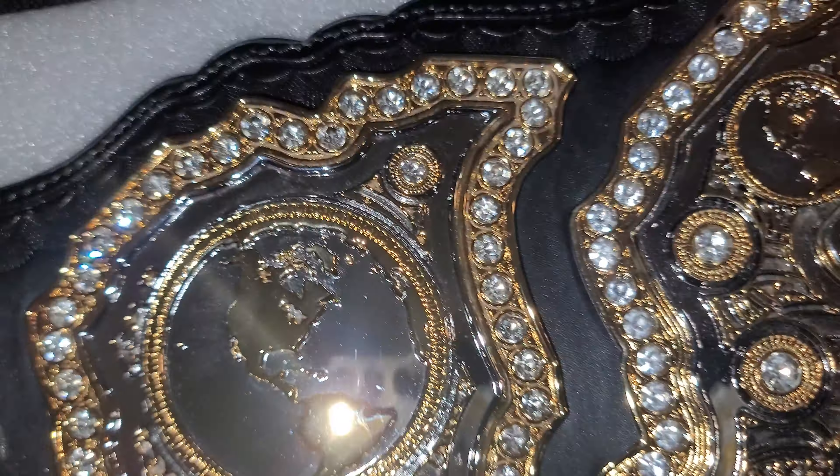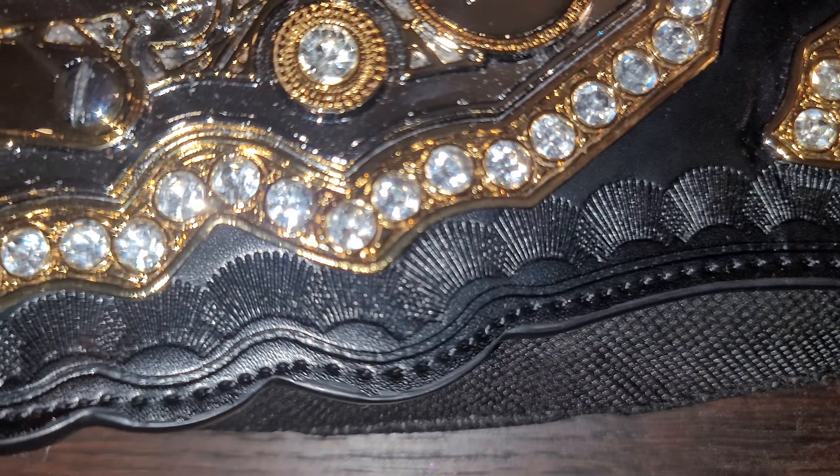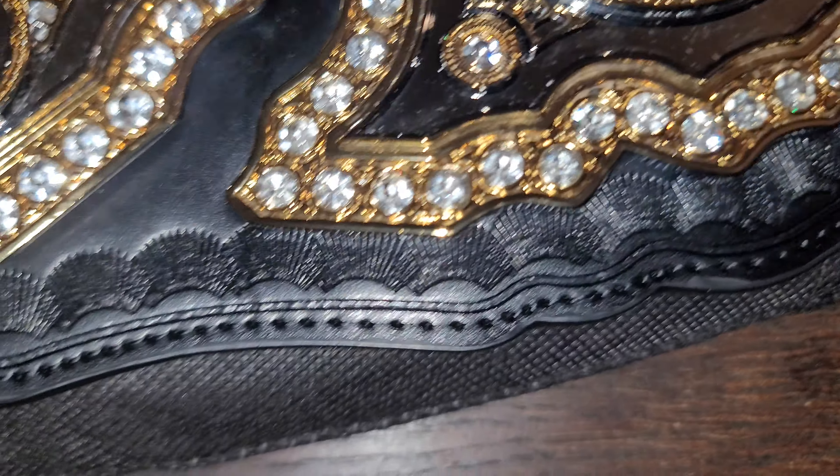It's basically new, a couple of finger marks from me but I'll have to give it a nice clean. It has a bunch of jewels, the fake leather strap, and the clamshell design.